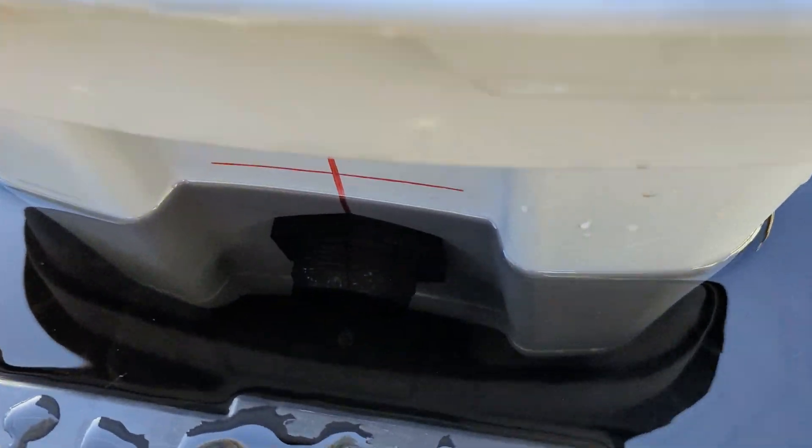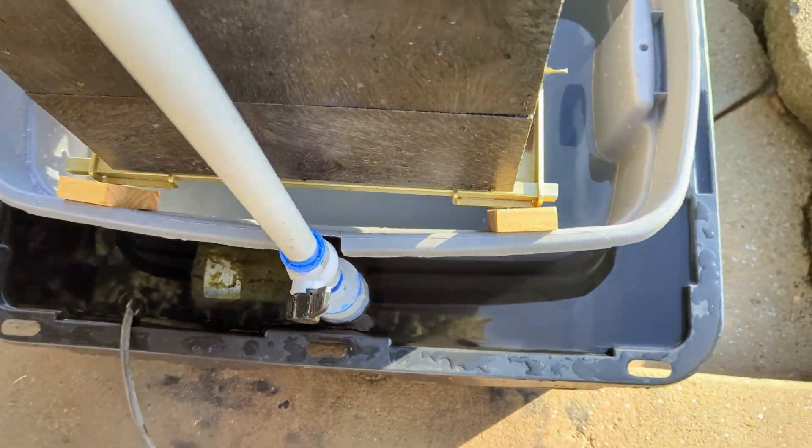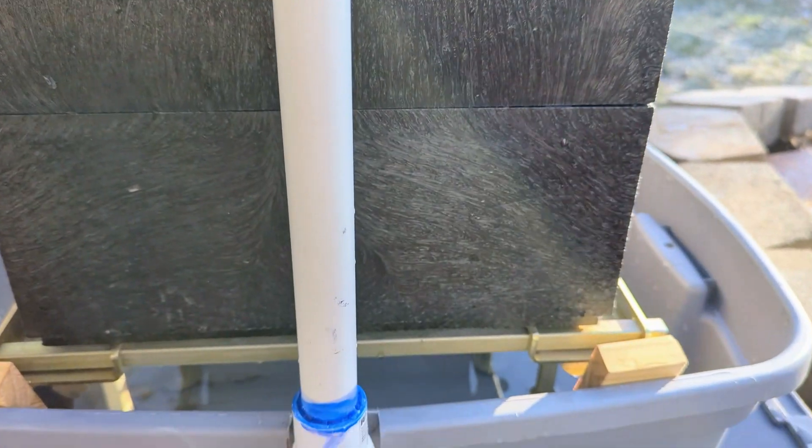Two standard totes purchased from the local hardware store. The taller gray tote — I have installed two bulk head connectors on each end. The plumbing is three-quarter inch standard PVC sprinkler pipe.